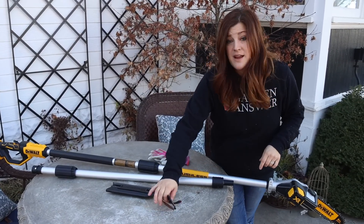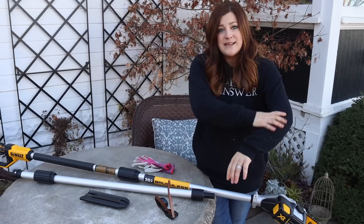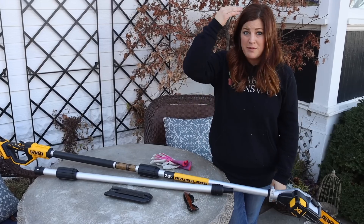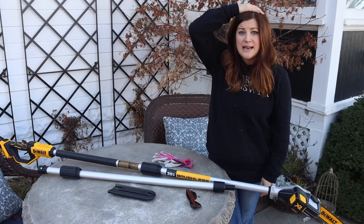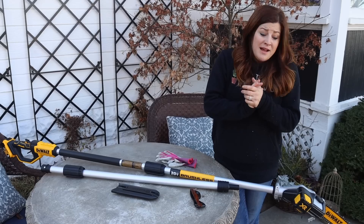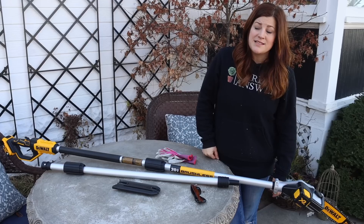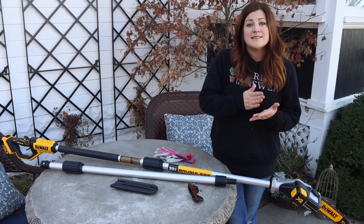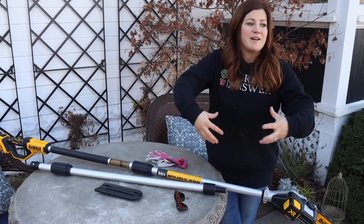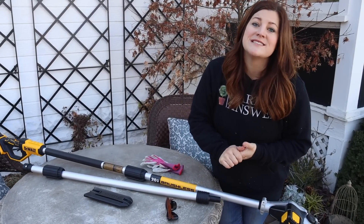Definitely wear your safety glasses — or Aaron's sunglasses — because it was raining down on me and it's probably all over in my hair. So definitely protect your eyes. You can probably even wear a hat too if you're doing anything bigger than what I was doing today. Anyway, I hope that this was helpful seeing just a review of this tool. It's always fun to try out new things here, and we're always on the lookout for things that can make our job more fun and more efficient so that we can get onto the more fun stuff out in our garden. Thank you guys so much for watching this video, and we will see you in the next one. Bye.